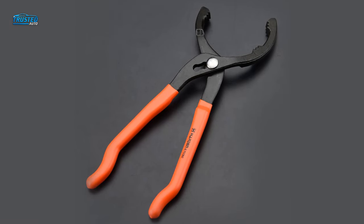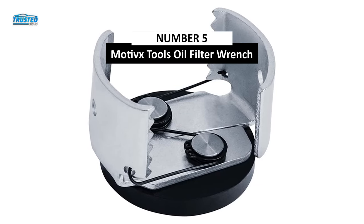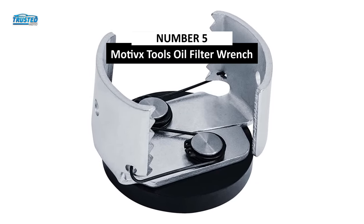So without any further ado, let's begin with the video. On number 5, we have the Motivx Tools Oil Filter Wrench you can find on the market in 2023.